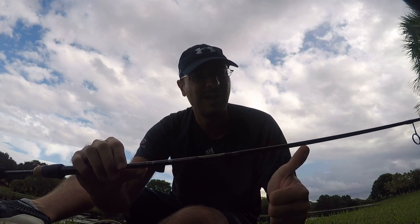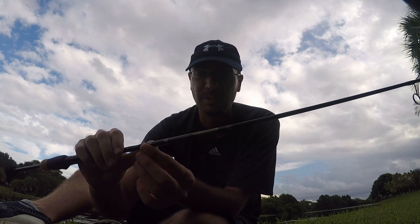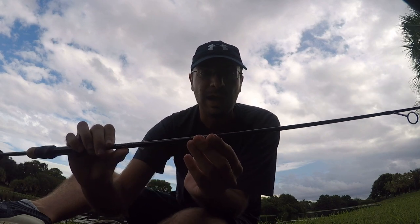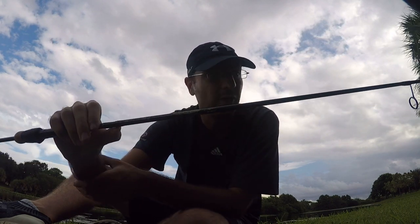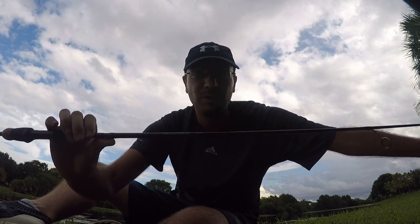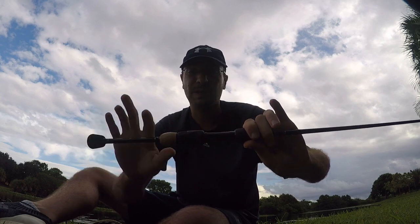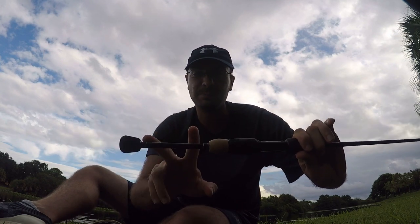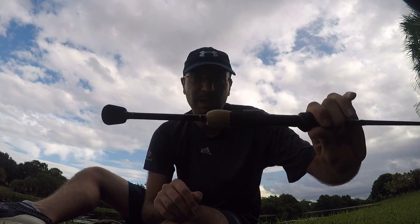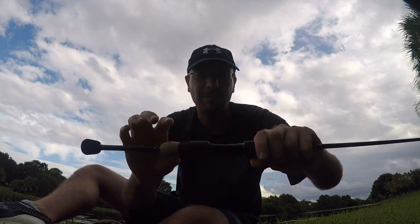It's got all their technologies listed right here — ART, Advanced Reinforcement Technology. St. Croix claims that makes their rods 10 times stronger than rods without it, and IPC, Integrated Poly Curve. This is the six-foot ultralight fast action. My favorite thing about it is probably the split grip handle — I like split grip handles a lot, and not too many panfish rods have that.